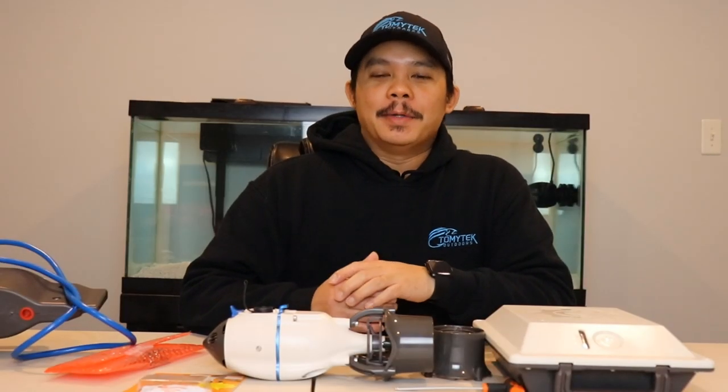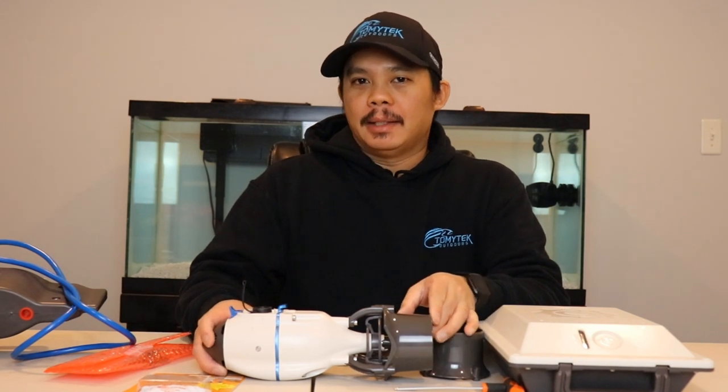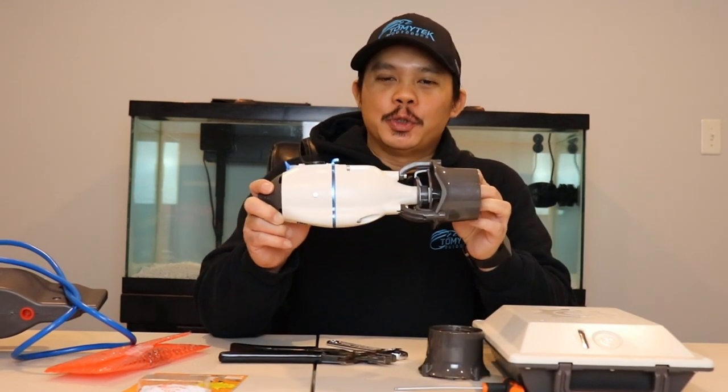Hey, what's up guys, I'm Tommy and welcome to Tommy Tech Outdoors. Today I'm gonna show you how to do some minor repairs and maintenance on the Bixby Jet, so stay tuned.